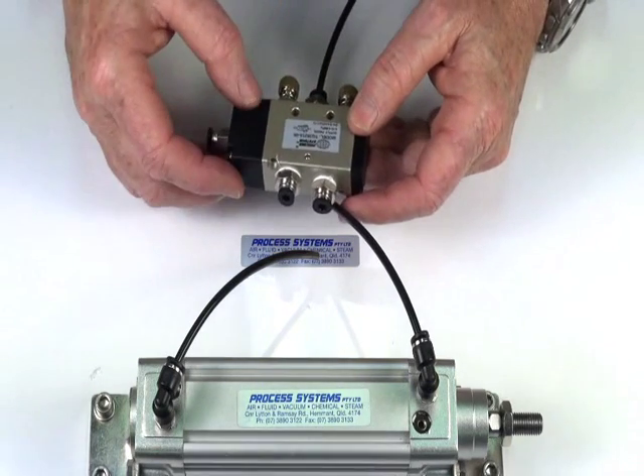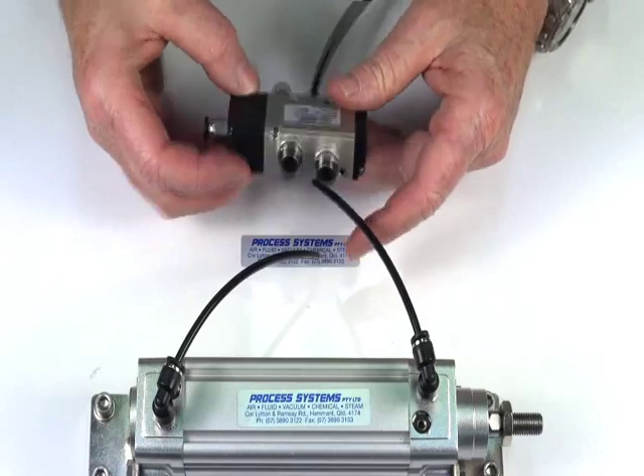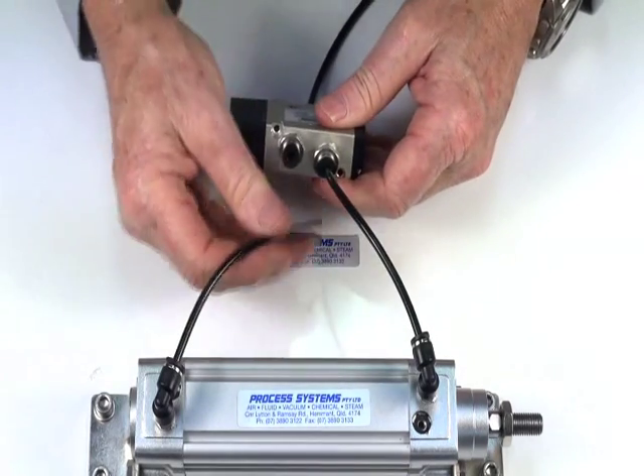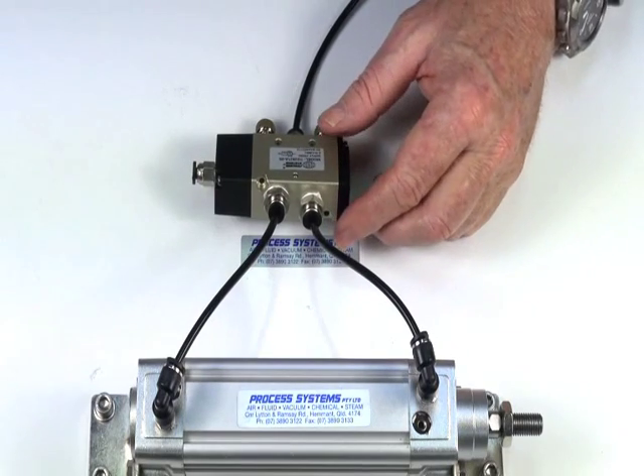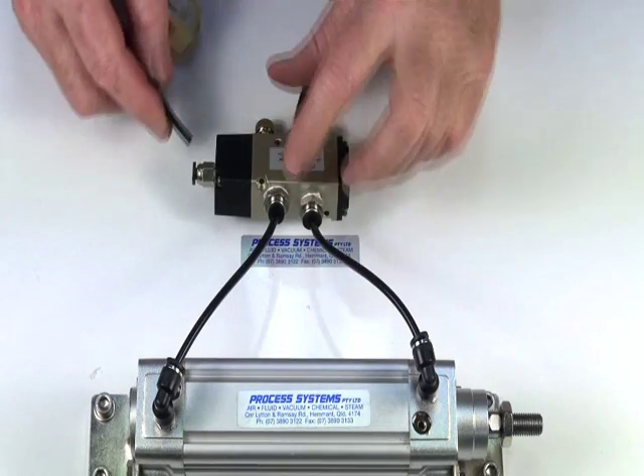The valve has mounting points on here, it's robust. I'll demonstrate the valve — put it on this double acting actuator and we'll use a small pilot valve to operate it.